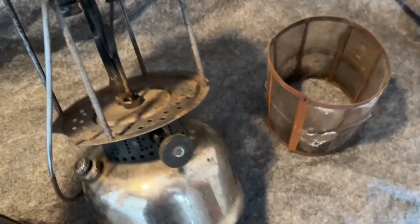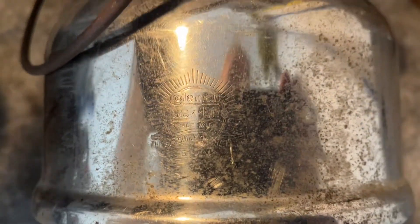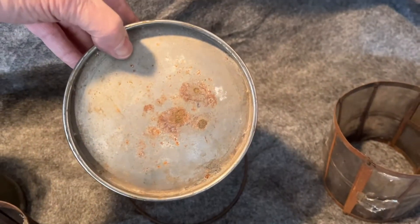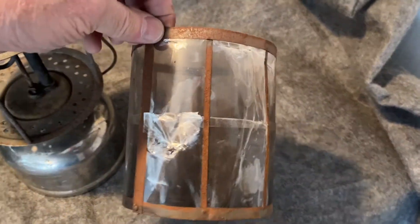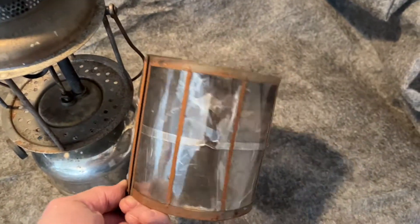This one's earlier — this one's 1925 and it is dated, you can see it here: 511, which is November 1925. Has a Q99 generator, and a little bit of rust on the bottom, but I don't think that's bad. I don't think there's any leaks. And it also has a mica chimney that shows some damage, but it'll clean up a little better.